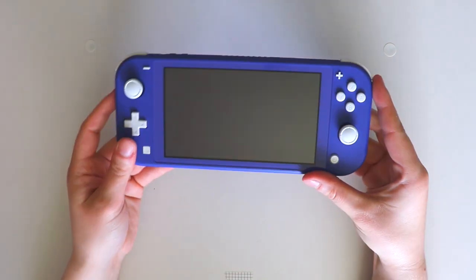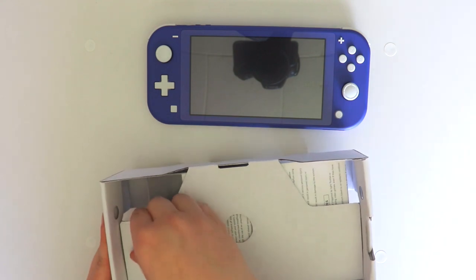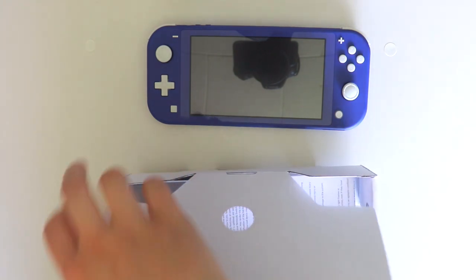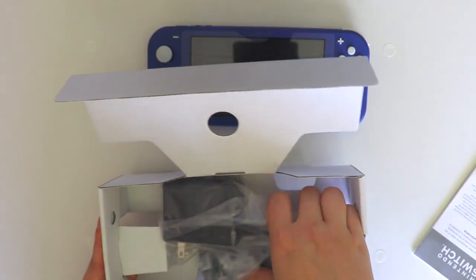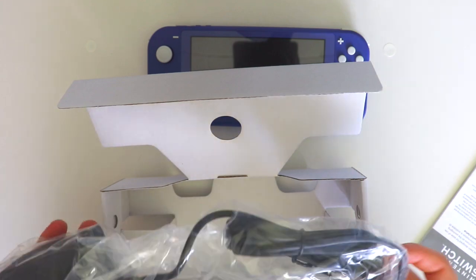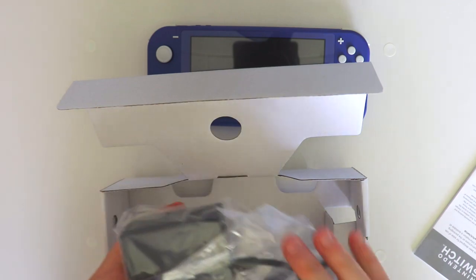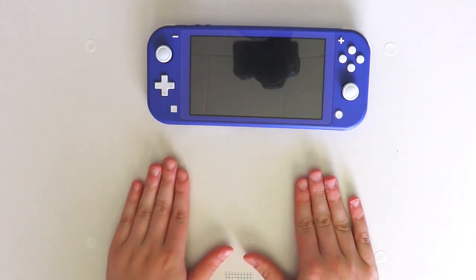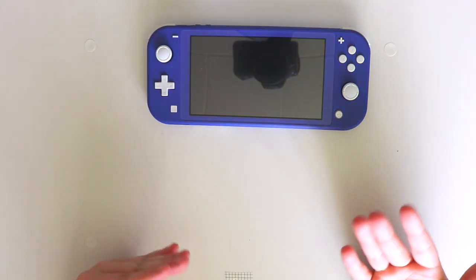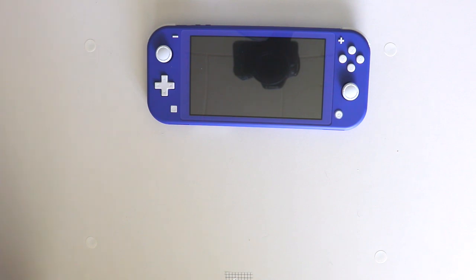I just put my fingers on it and I hope it doesn't show too much. I'm just gonna put the Switch right here and go through the rest of the box. So in here there's the paperwork and then there's the charger, which I think I'm gonna leave in here because I am using my other charger for my other Switch Lite so I don't need this one currently. I did get a couple of accessories for the new Switch because I needed a case and some screen protectors.